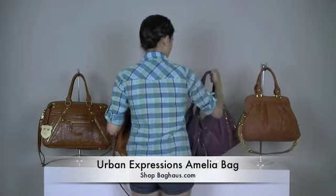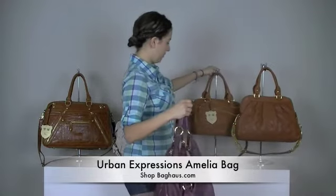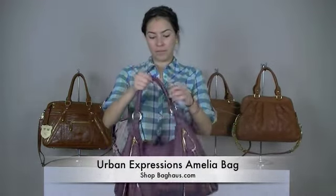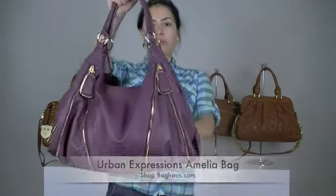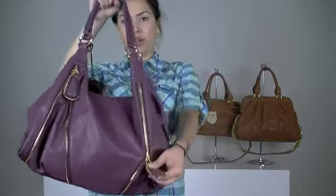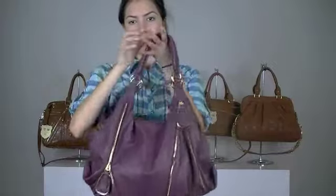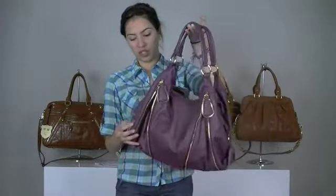This bag right here is the Amelia. This one is actually a really good seller in our online store. You can see it has the zippers right here and you can go ahead and close it to add something a little different, or you can leave one up, one down, or however you want. They're not pockets — it's just for design.